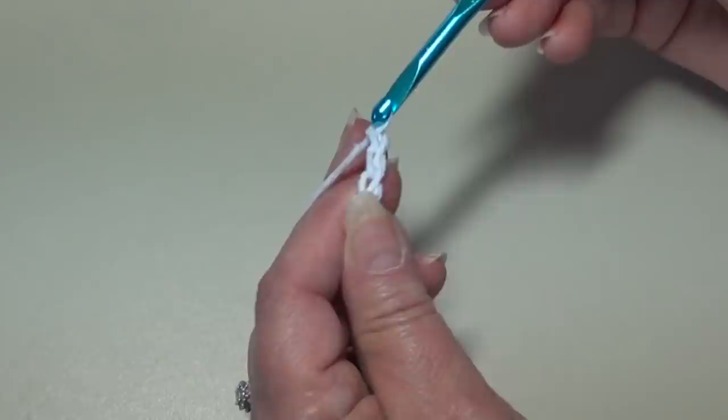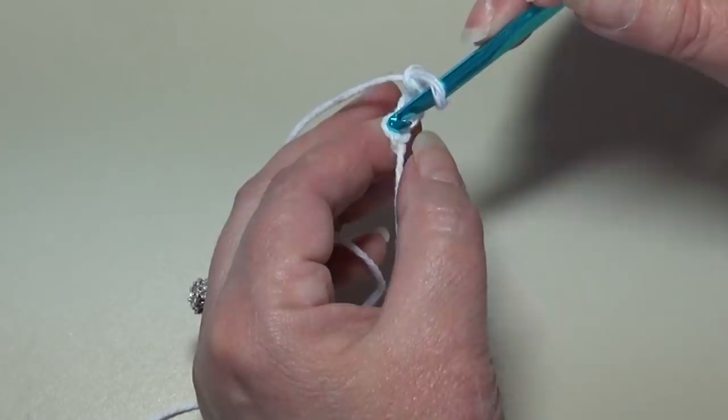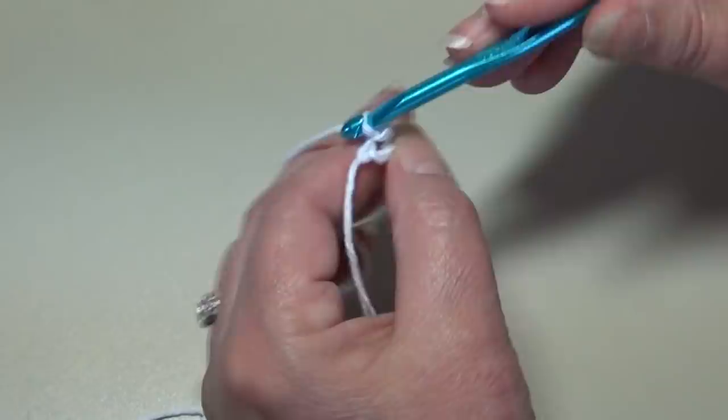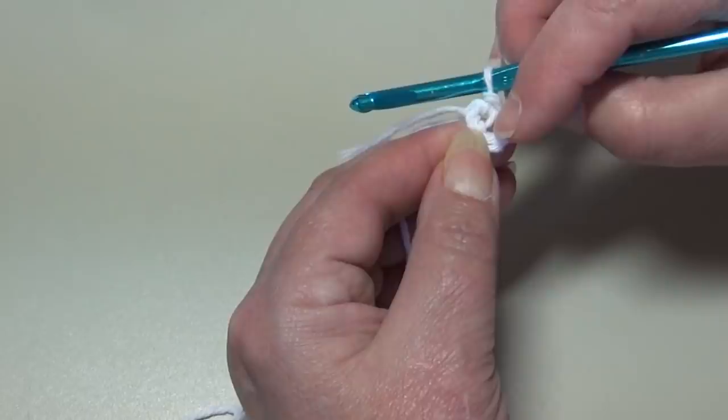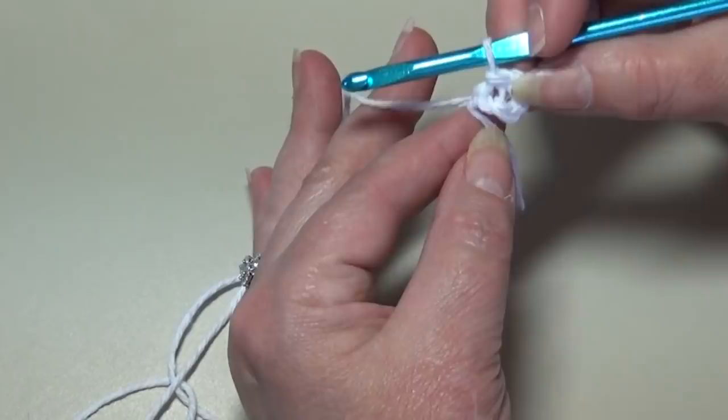You're going to skip the first chain, come down to the fourth chain from hook — the last chain from your hook — and slip stitch. Yarn over, pull through that chain and pull through the loop on your hook. What we've done is created a small ring, and we're going to be working right into the center of this ring for the center of our dishcloth. I'm going to hold that little piece of leftover yarn up against my work and work through the center of the ring and around that loop of yarn.